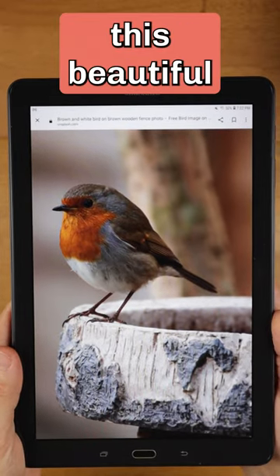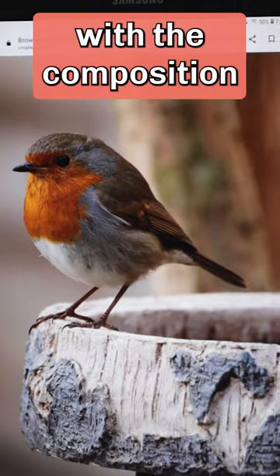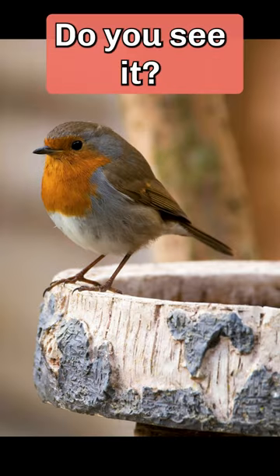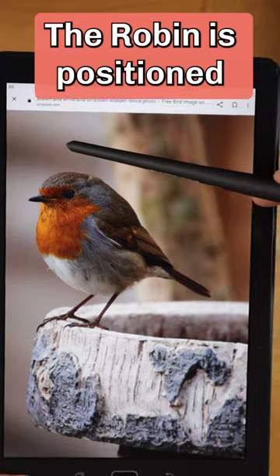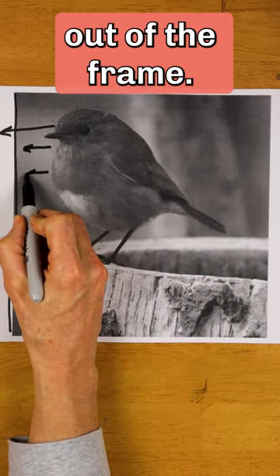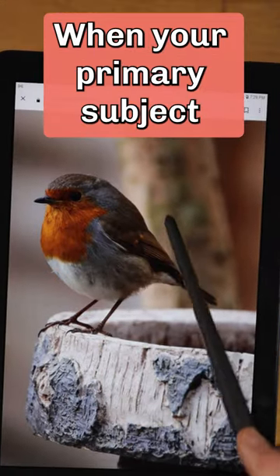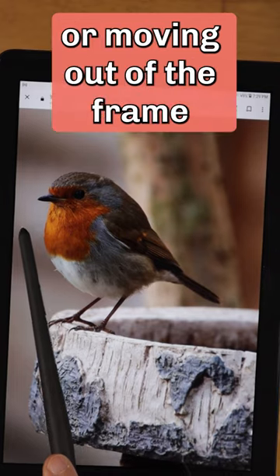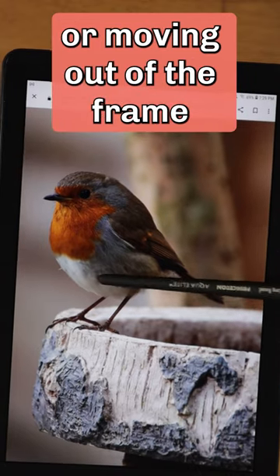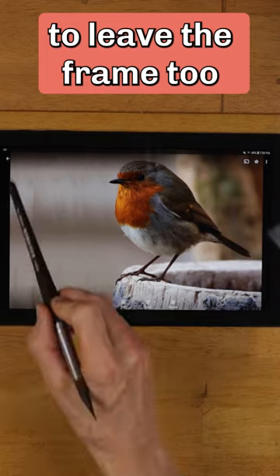I want to paint this beautiful robin in watercolor, but I noticed one problem with the composition. Do you see it? The robin is positioned near the left side of the frame and is looking out of the frame. This is poor composition. When your primary subject is looking towards or moving out of the frame, this will cause the viewer's eye to leave the frame too.